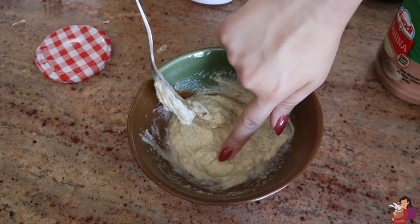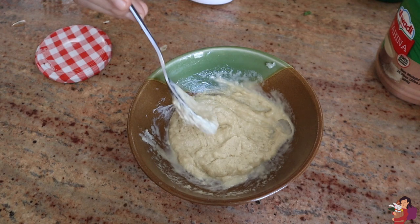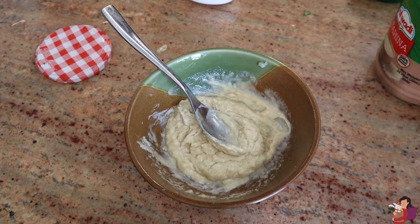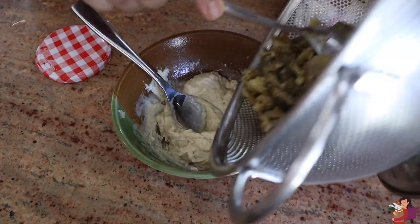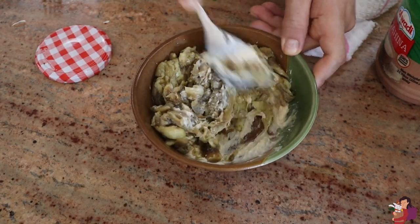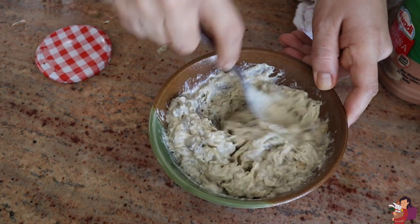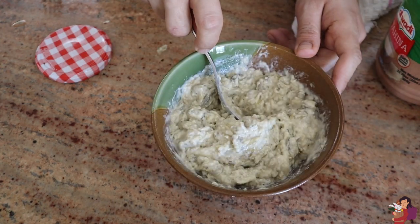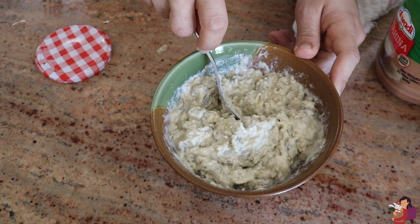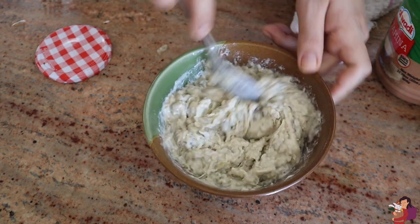Just don't dip your finger twice — that's one of my pet peeves. No dipping, no licking fingers in the kitchen. As you mix it in, you kind of just mash it around a little bit. Sometimes you're luckier than other times with the eggplant — sometimes it's too bitter, sometimes it just tastes funny.